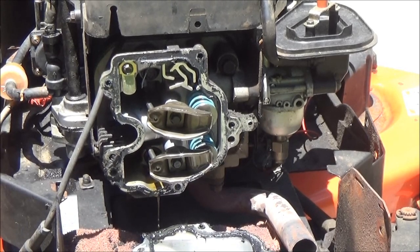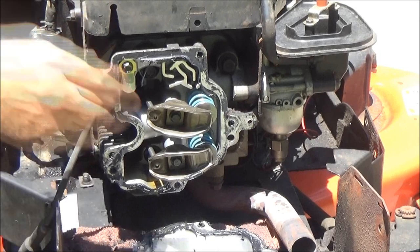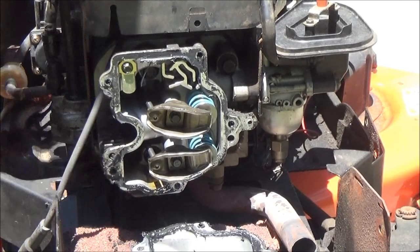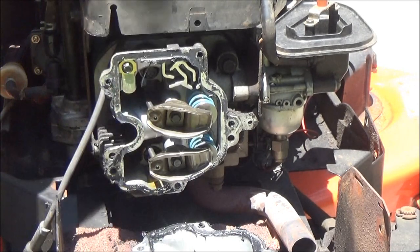The oil looks clean and good. It could have a bent push rod too. These right here are your push rods - one of those could be bent.